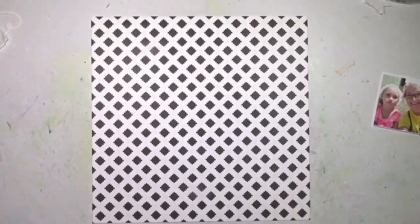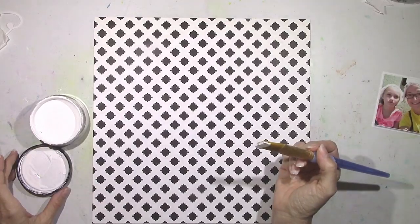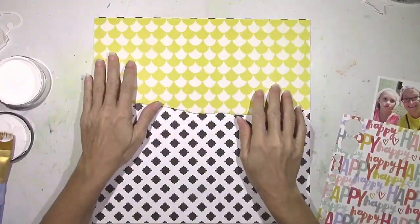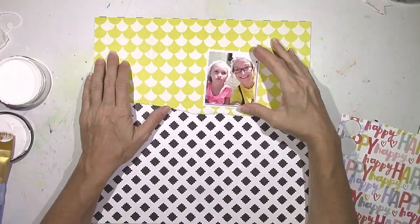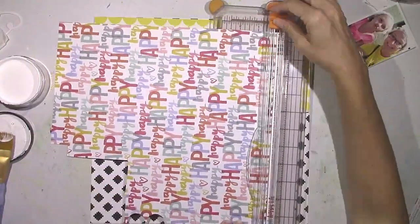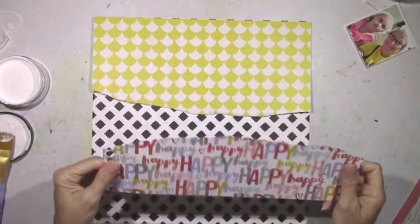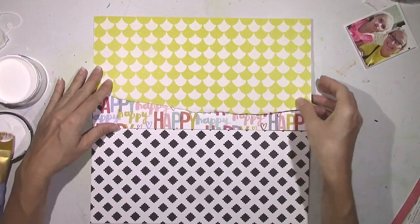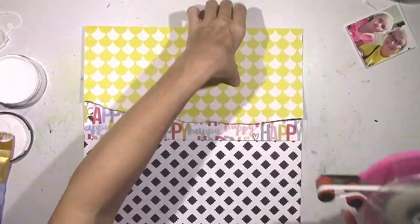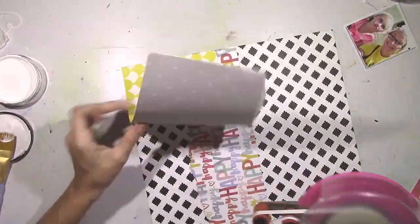I sped this first part up quite a bit because I wind up changing it completely. I started out wanting to use a lot of pattern paper — the black and white paper from Crate Paper Cute Girl, the yellow and white scalloped paper also from Cute Girl, and then the very busy and colorful Happy Happy Happy Paper from Amy Tangerine. I thought I would layer them up and then cover a lot of the center part with white paint to kind of blend out some of that busy pattern.